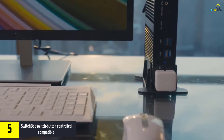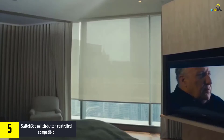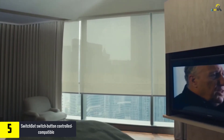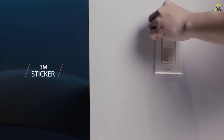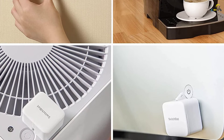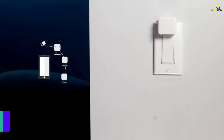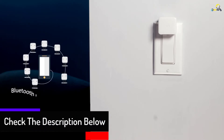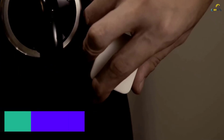SwitchBot operates with every rocker switch and button of every appliance. The product has a SwitchBot application which is used to schedule built-in timers. The timer turns lights on and off automatically even when you are away. The product has extended battery life, hence it is a power saving device. It is easy to set up and install — it just needs to be taped right next to the rocker switch or button using a 3M sticker. No swapping or tools required when installing the product. The device operates well with Alexa, Siri, Google Assistant, and IFTTT.